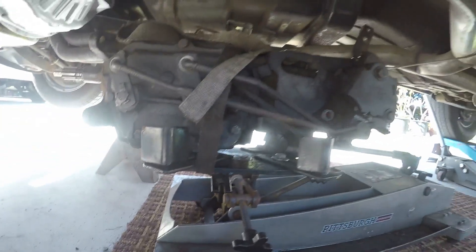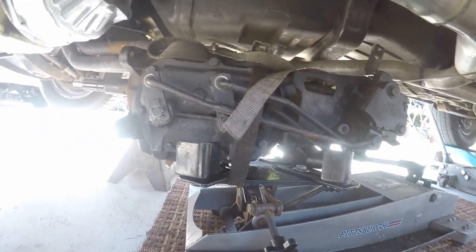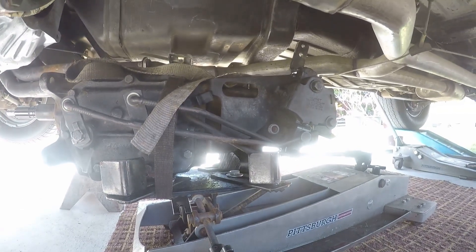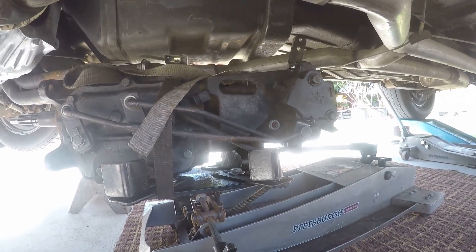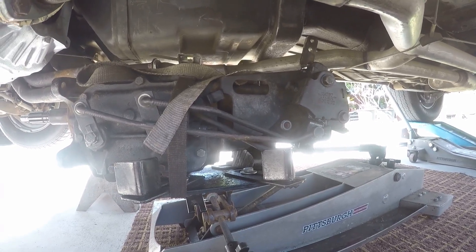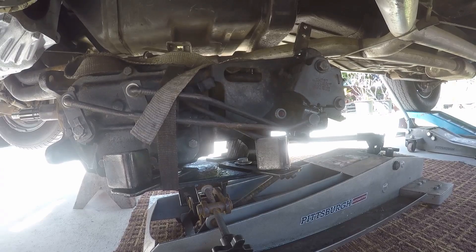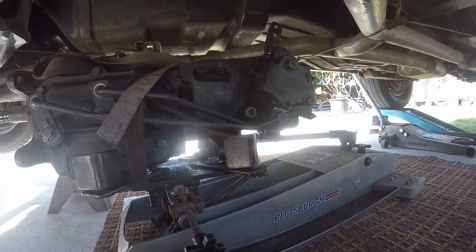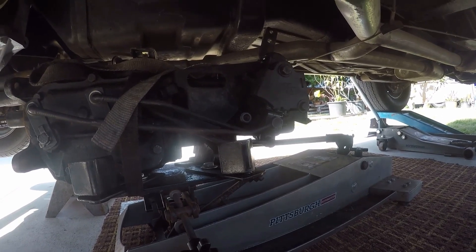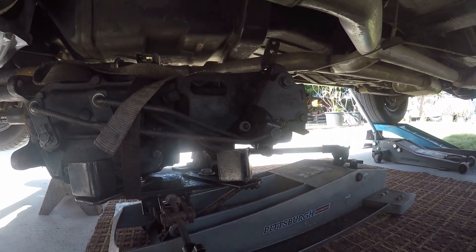I decided to put the Saginaw back in here. The Muncie needs some work and it's gonna take about three weeks before they get to it. I want to get this car moved out of the yard, so I'm gonna put this one on for now and wait till the other one comes back. It's really not a lot of work but I've got to do it because I need the room to get some other stuff done.